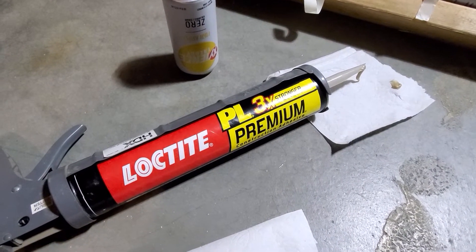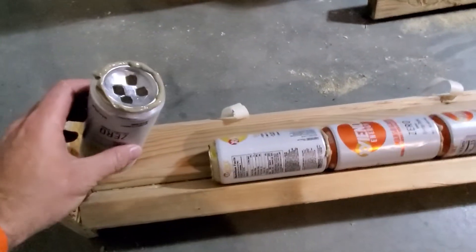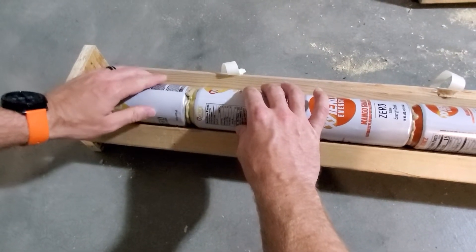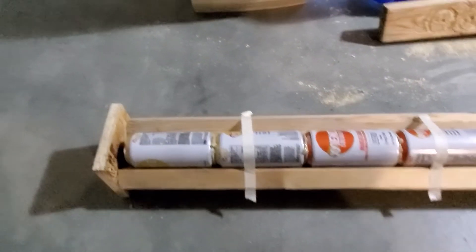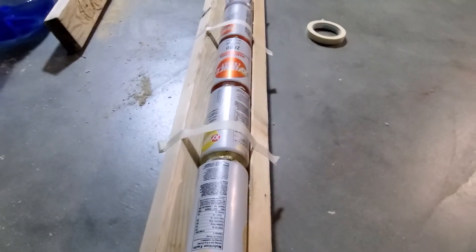Now I'll show how I use adhesive to hold the cans together. I'm using Loctite construction adhesive — just put a ring around the top and then set the cans together. This is a break point, so I'm doing four cans and then a break, and I'll use a manifold to join them, which will make more sense in a bit. I set the can, twist it to get a good seal, and then tape it down, making sure none are raised. I took a two-by-four and made a V-shape at a 45-degree angle to keep everything nice and straight.